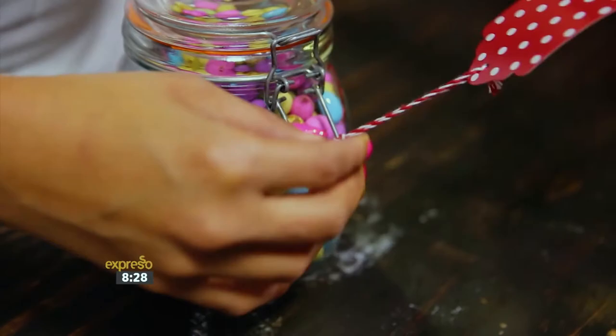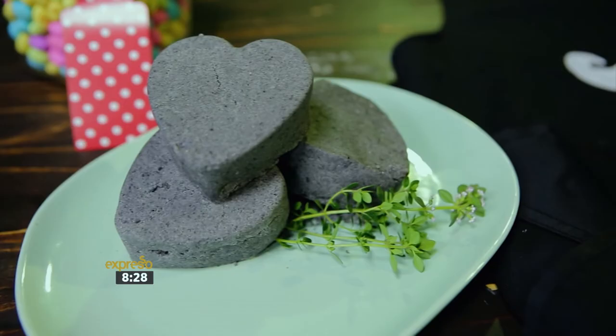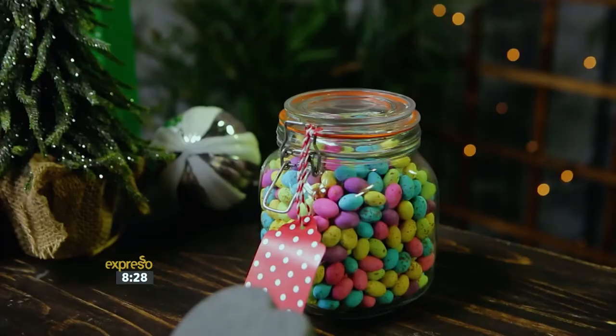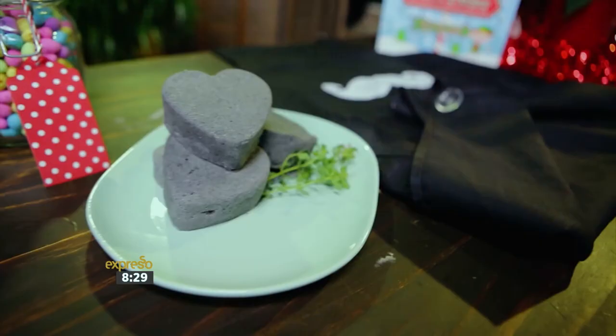If you're looking for creative and meaningful gifts for your loved ones, then these how-to's are perfect for you. Make these one-of-a-kind gifts for him, her, and even the kids. To view more of our how-to videos, subscribe to our YouTube channel. If you have any suggestions, head on over to our Facebook page and drop me a message.